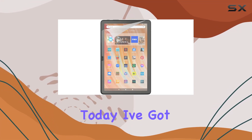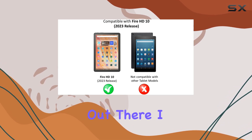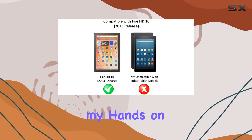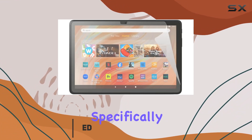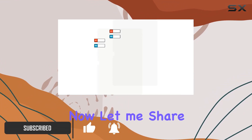Hey everyone, today I've got something exciting for all you Amazon Fire HD10 users out there. I recently got my hands on the anti-glare writable screen protectors designed specifically for the 13th gen 2023 release. Let me share my experience with you.